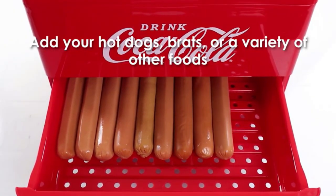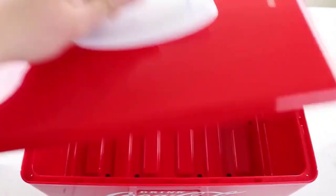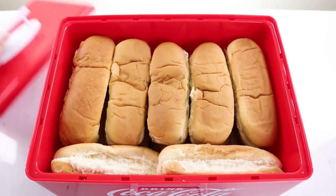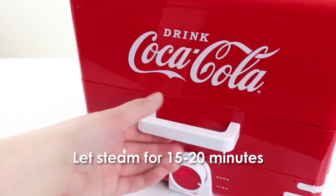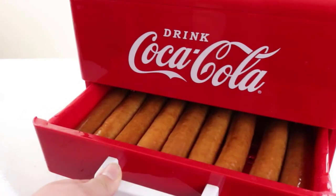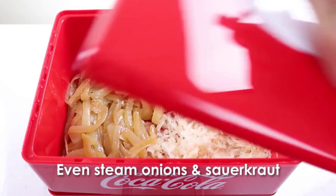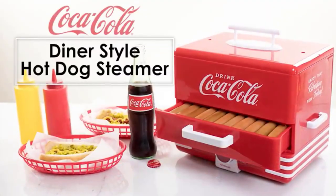Its portable body, along with cool touch handles and an easily assemble/disassemble mechanism, ensures the most convenient large-scale hot dog preparation. Whether it's a big family or work trip or a mobile food shop, this Coca-Cola hot dog steamer is very useful. Apart from water, you can also use beers and ciders for the steam. The easy-to-read water level window lets you keep an uninterrupted steam in the chamber.